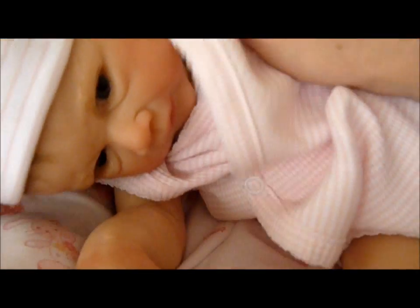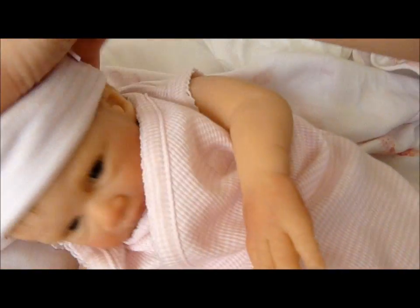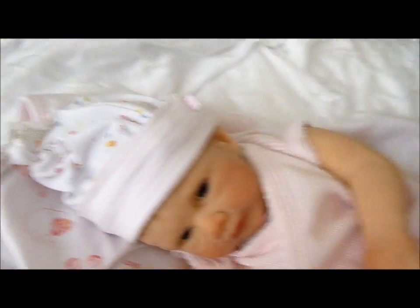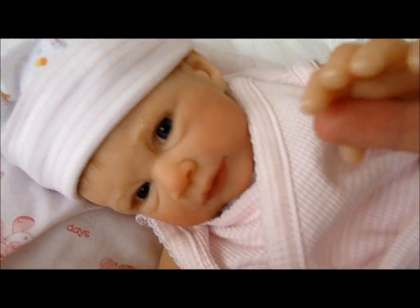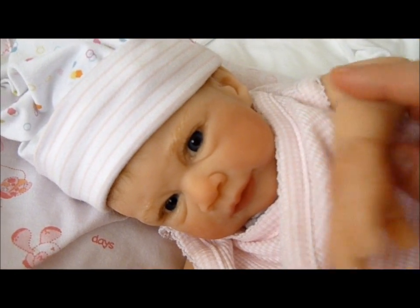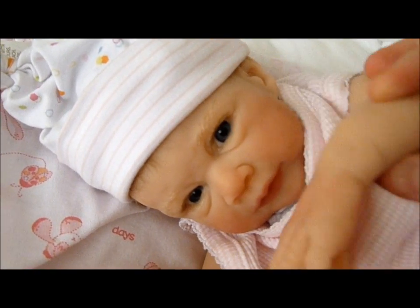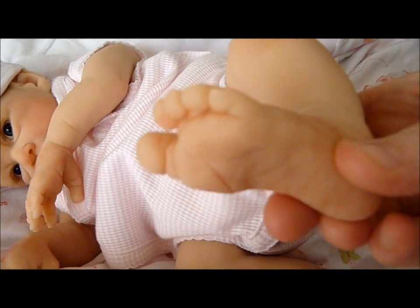So that's my little girl. I will no doubt be doing lots of videos of her. She's my only silicone at the moment because Brady's gone back to Angie to get re-rooted, but he will be back. I do miss him. I just thought I'd introduce you to little Poppy, and she says hi YouTube — nice to meet you. I'm sure you'll be seeing a lot of her because I just adore her. Little toes!